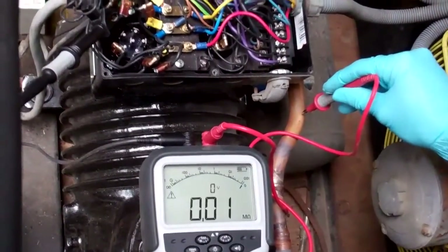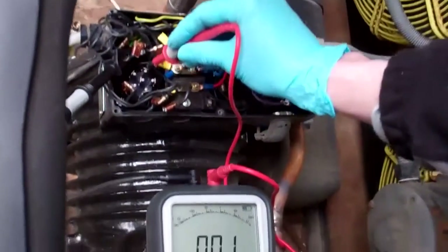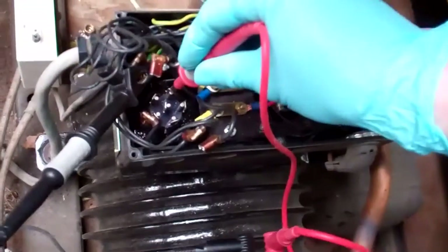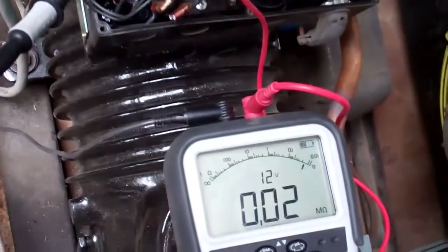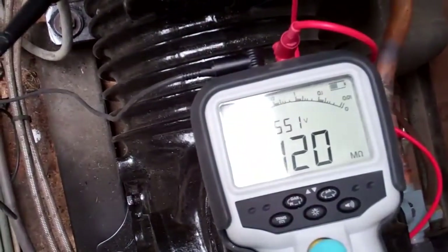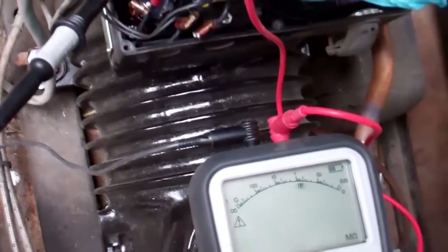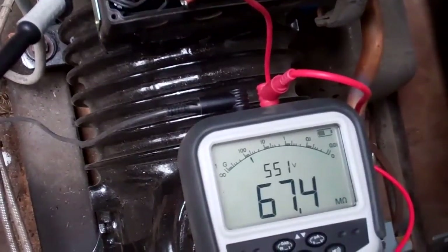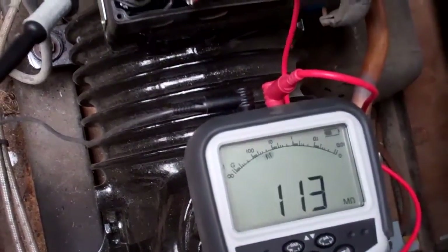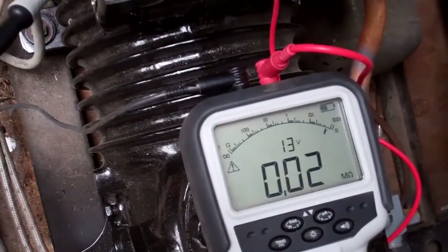It's always the last one you check, isn't it. We check all of them. 0.02 megaohms on that winding, and all the other ends - 100 and something megaohms, that's fine. It's 100 on that one. That's the other end then - 0.02.